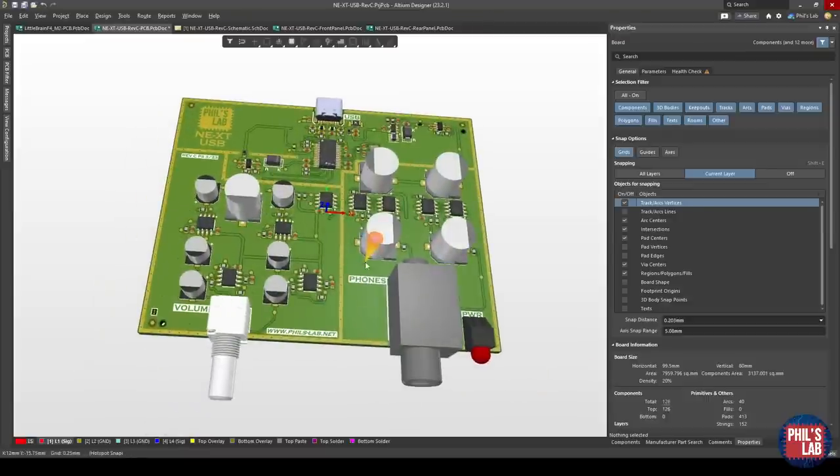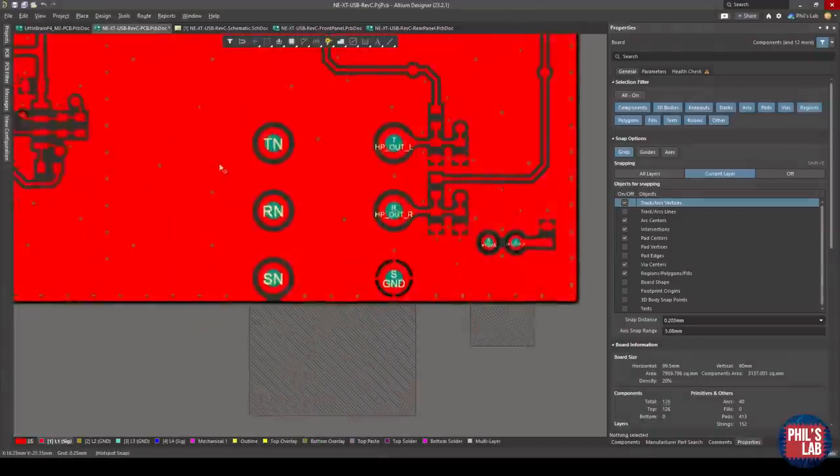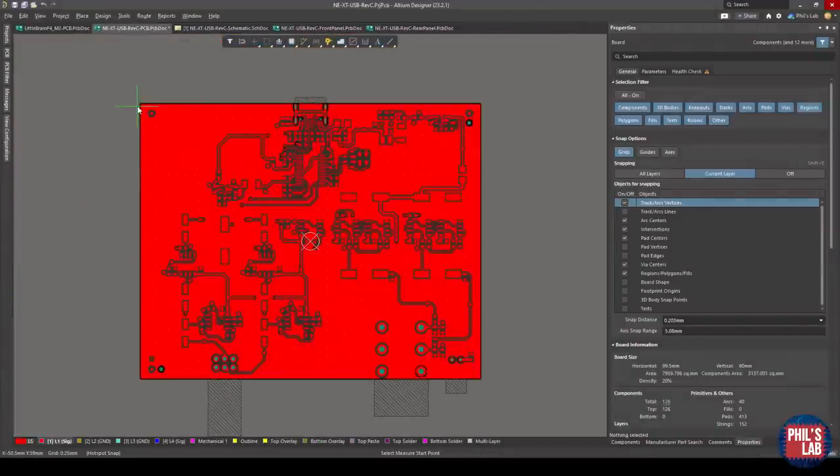Let's get started looking at how we can fit our PCBs to a specific enclosure from Hammond and then create our front and rear panels. I have the USB headphone amplifier open — I recommend watching video 101 for the design behind it. This time it'll be mostly mechanical. Keep in mind I'm not a mechanical person; I only had a couple of modules at university, so there might be better ways, but this method has worked for me. The first thing is sizing your PCB in the XY plane — this PCB is about 80 by 100 millimeters.